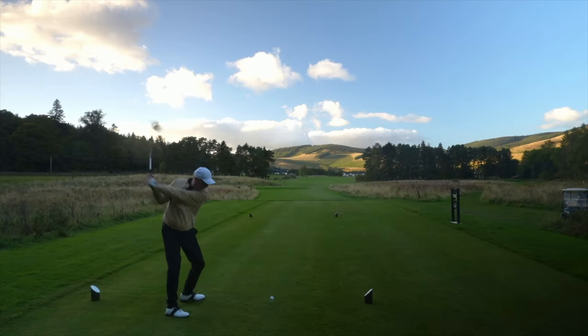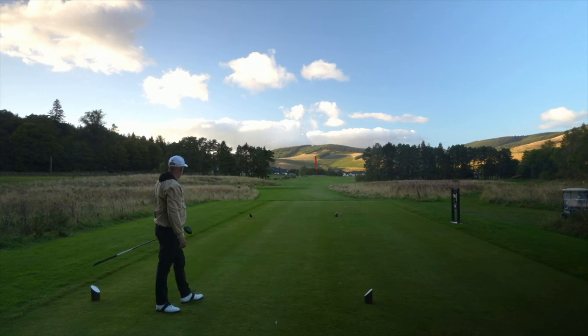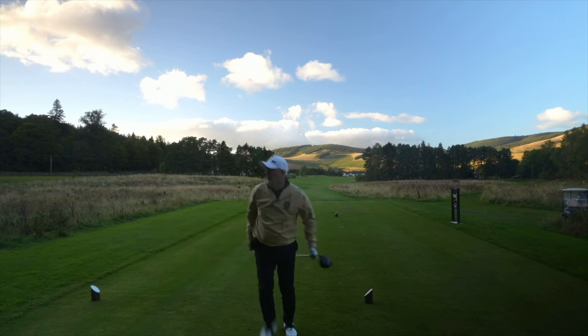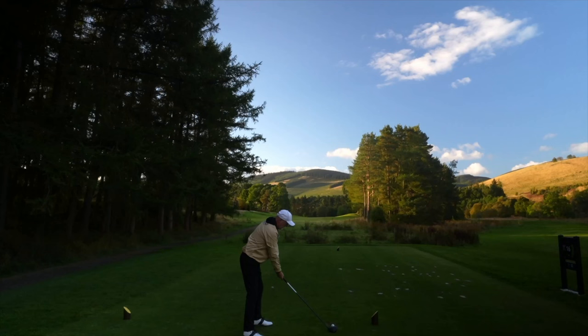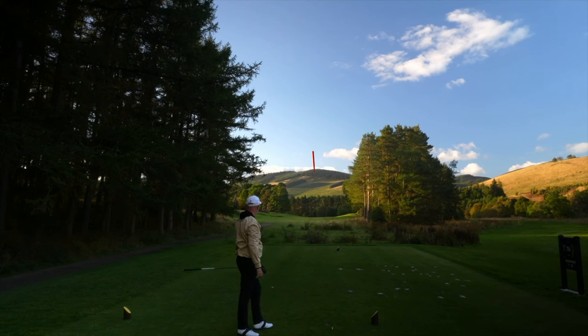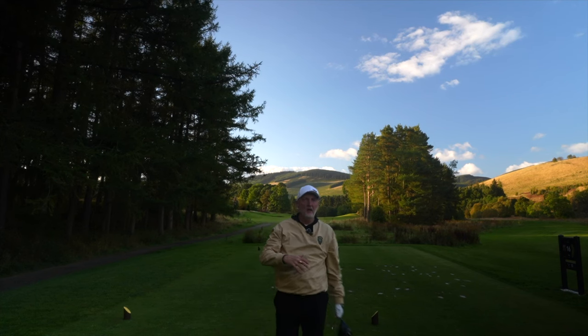Right, enough waffle — let's switch the camera to the back. That's pretty damn solid again, easy swing as well. Hard to pick faults at the minute, apart from the fact that we're losing a bit of light. That drive looked like it was going to leak out — it's probably the weakest drive I've hit in the test so far. I'll hit one more ball and then I've got pretty much everything I need from out here.